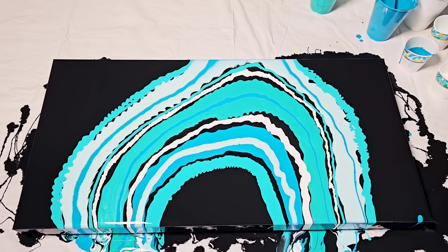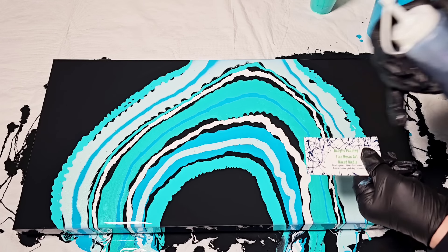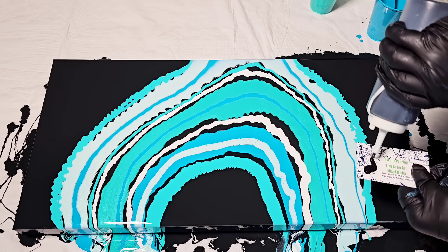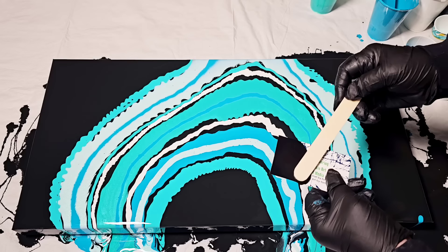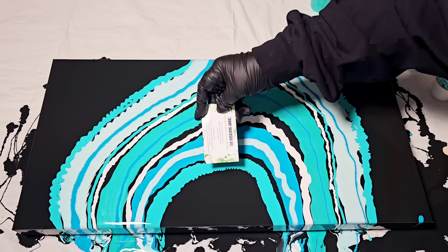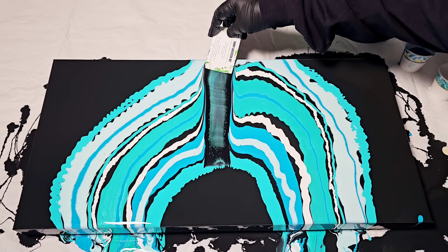Next I'm going to start swiping. I'm taking an old business card, putting some cell activator — Australian Floetrol — right on the edge of the card, about a quarter of the way up. Then I'll slowly swipe it over all the colors going outwards, almost like a starburst shape. I'll spread the cell activator out with a stick, then starting right in the center, I'll swoop over the colors.